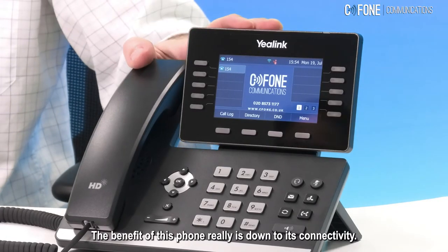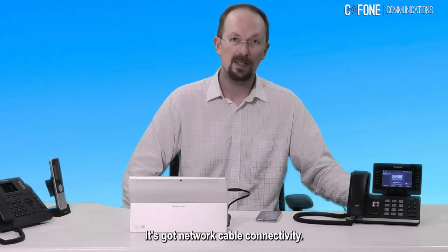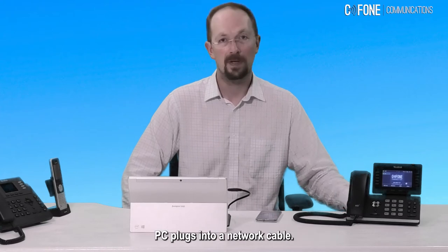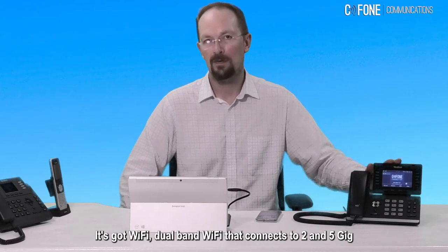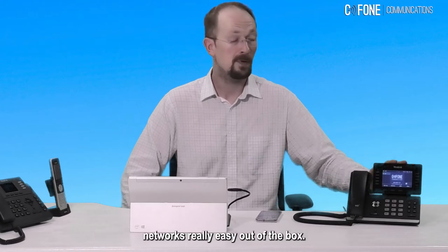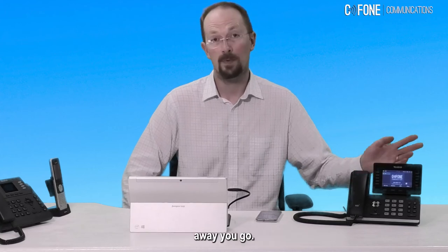The benefit of this phone really comes down to its connectivity. It's got network cable connectivity, so you just plug it in wherever your laptop or PC plugs into a network cable. You've got Wi-Fi — dual band Wi-Fi — so it connects to both 2 and 5 GHz networks. Really easy out of the box, just pop in the Wi-Fi key and the password and away you go.